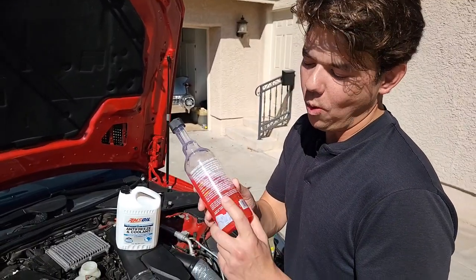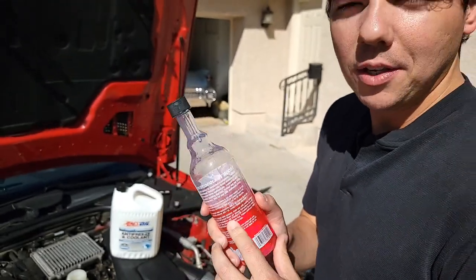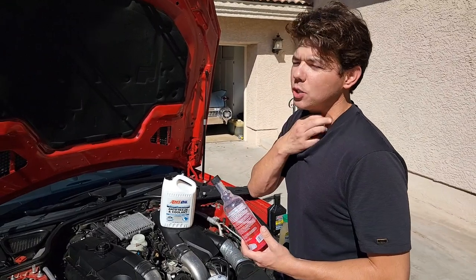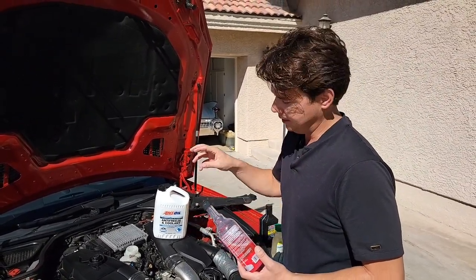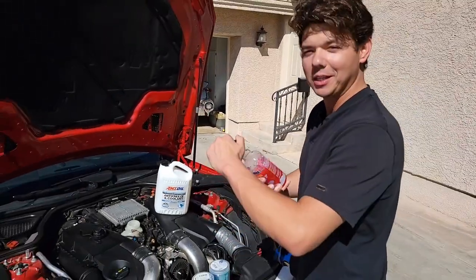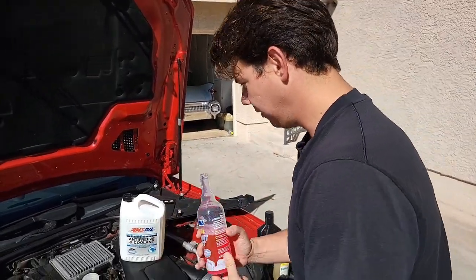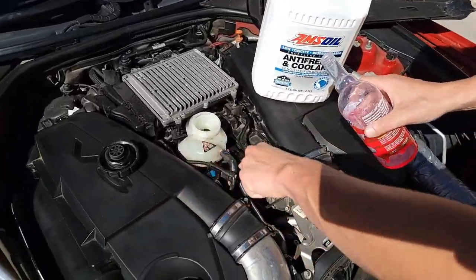You run this one ounce per quart of 50-50, or two ounces of additive per quart of straight distilled water. Since we're running about 75% distilled water in the intercooler — which cools the turbos and allows that cold air to go into the motor — you have more moles of oxygen going into the motor, so you're going to make a lot more power. We're going to put in five ounces of this stuff.